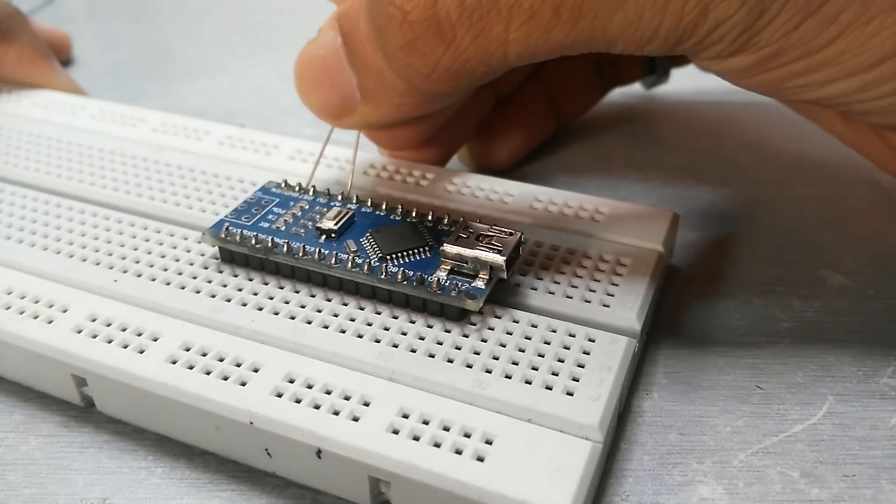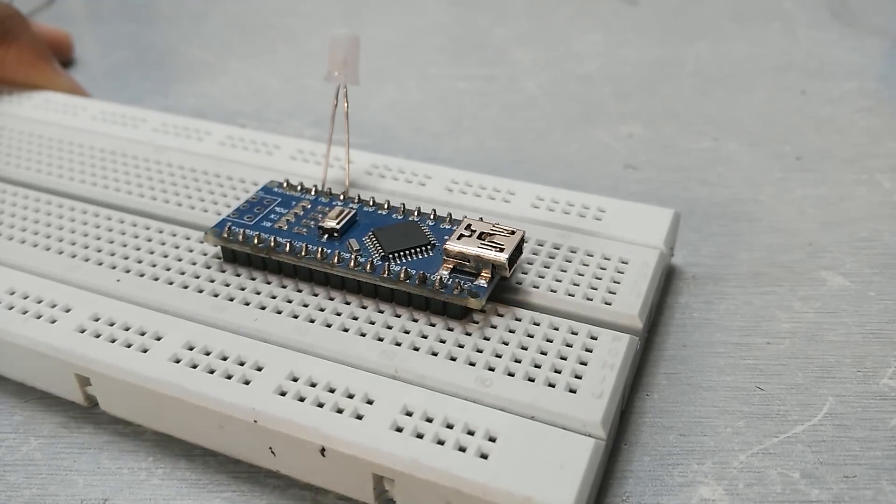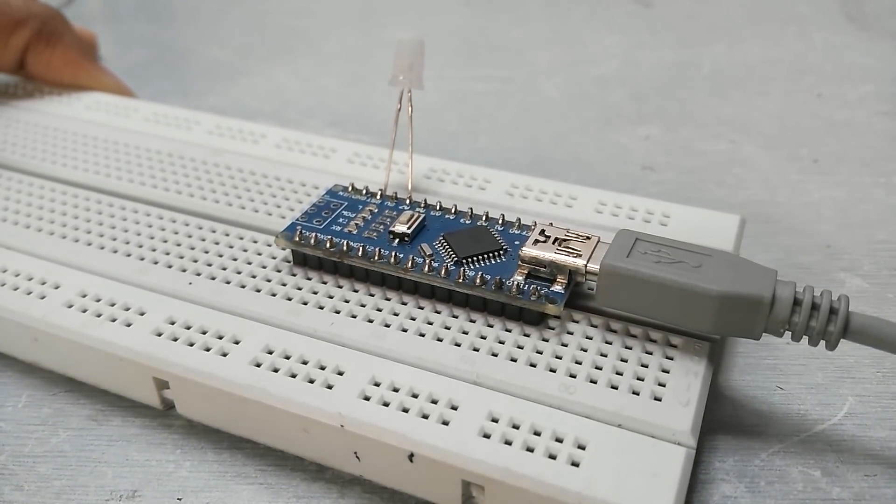While I was working on a project which includes an Arduino, I accidentally shorted it and now it's dead. But it can be fixed really easily, so let's get started.